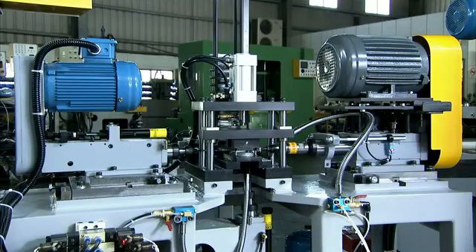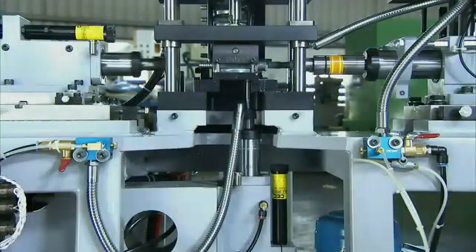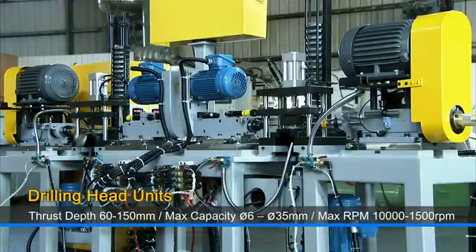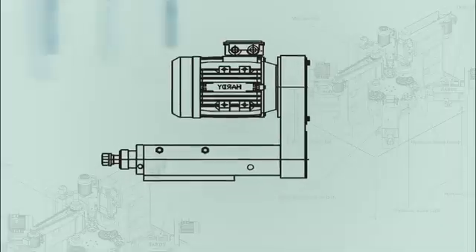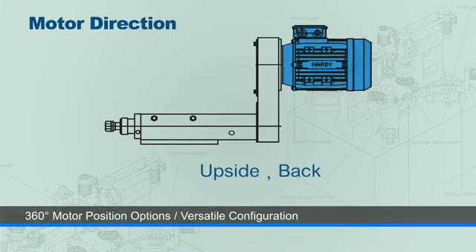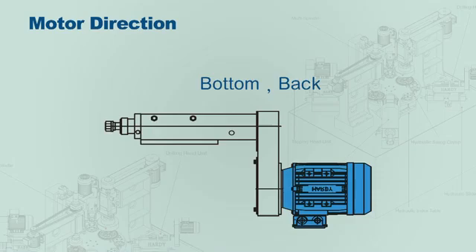Tapping and drilling are key applications for any components production operation. This series of special purpose spindles for tapping and drilling are highly configurable, with 360 degree four position options for the motor position to suit customer configuration and space requirements.